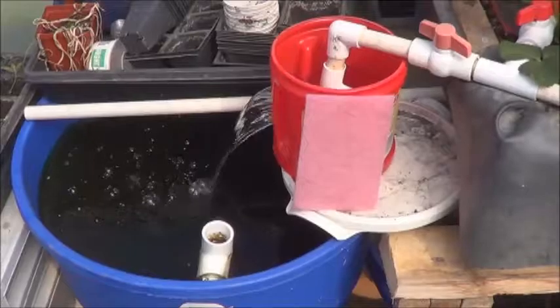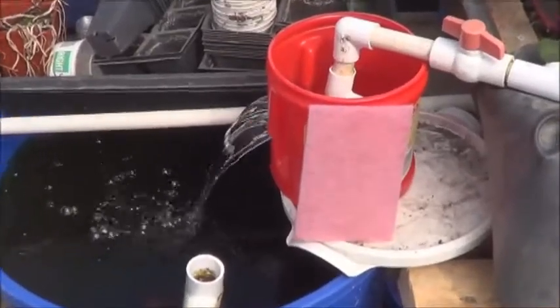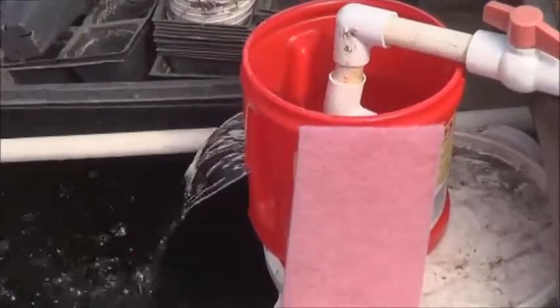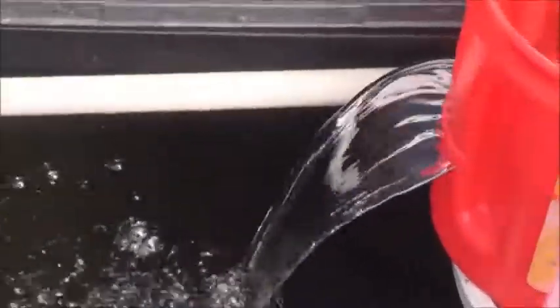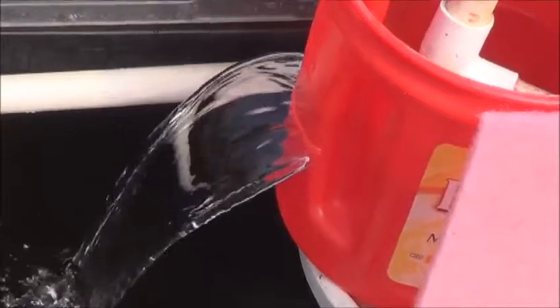It's working pretty well. So here you can see just how basic this setup really is, and I've finally got a waterfall, so there you go. It's kind of nice.